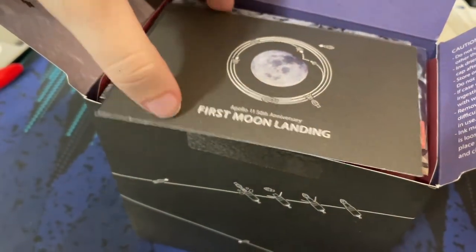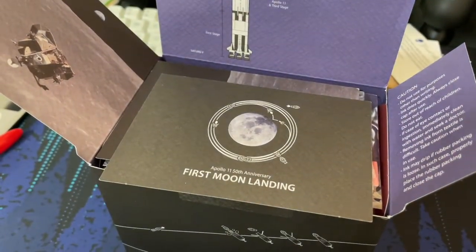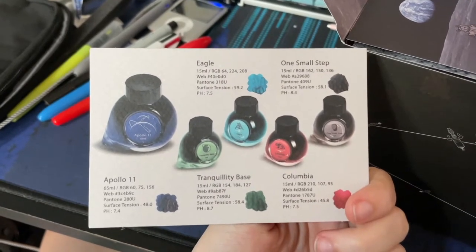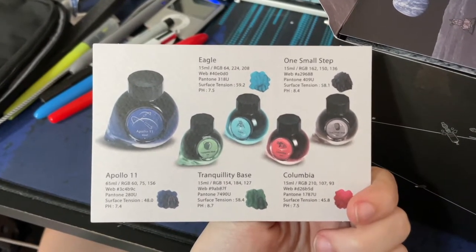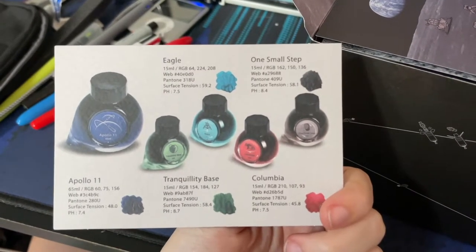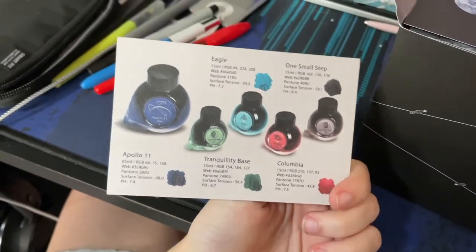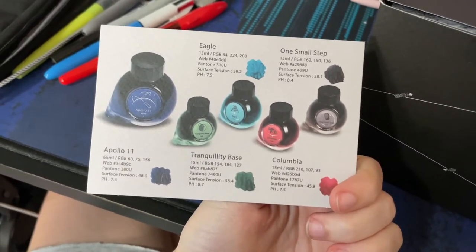There are a few cards on top. The first one says 'Apollo 11 50th Anniversary First Moon Landing.' So here is what we get: we get the Apollo 11 ink in the bigger bottle — and it tells you the pH, surface tension, all the color profiles, which is awesome. We have Apollo 11 in the big bottle, and then Tranquility Base, Eagle, One Small Step, and Columbia. I'm personally most excited about Columbia and One Small Step, though I do love all of them. Anyone who knows me can tell you I despise green, but Tranquility Base is looking like a nice green, I've got to be honest.